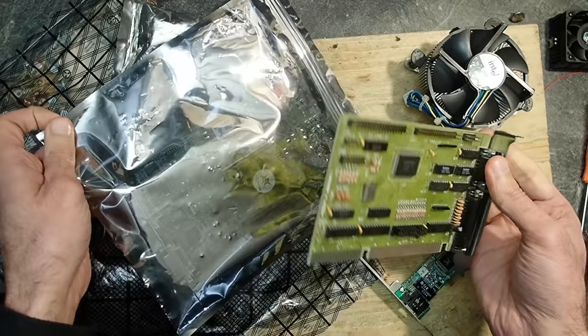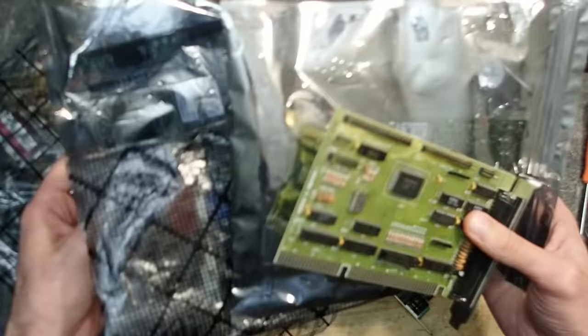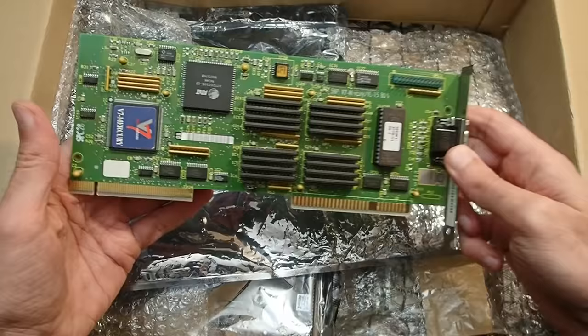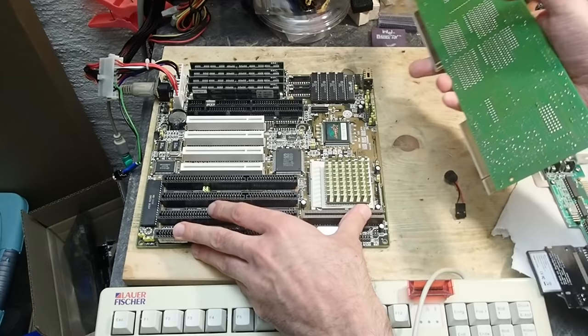And this was the content of the box. A huge thank you to Andreas for this great donation — all that stuff will give me some nice ideas for upcoming videos. Unfortunately I cannot take a closer look at all of this now, but in this video I would like to look at least at this VLB graphics adapter. The black and white color issue is very interesting and new to me, so I'm very curious. Let's give it a try.